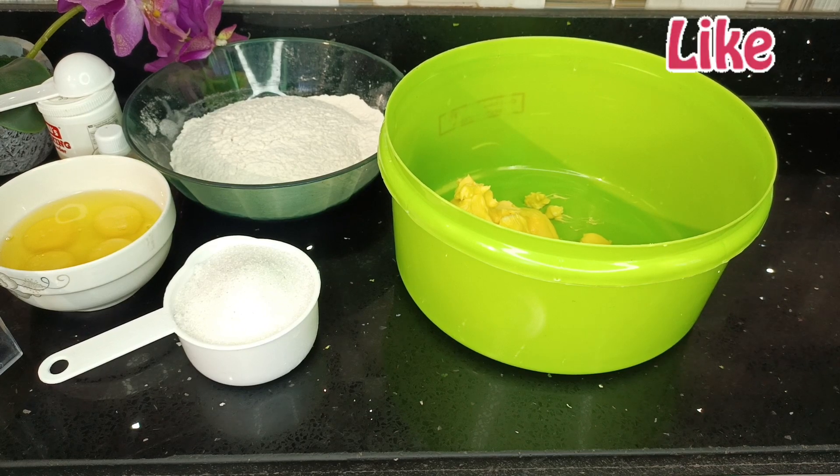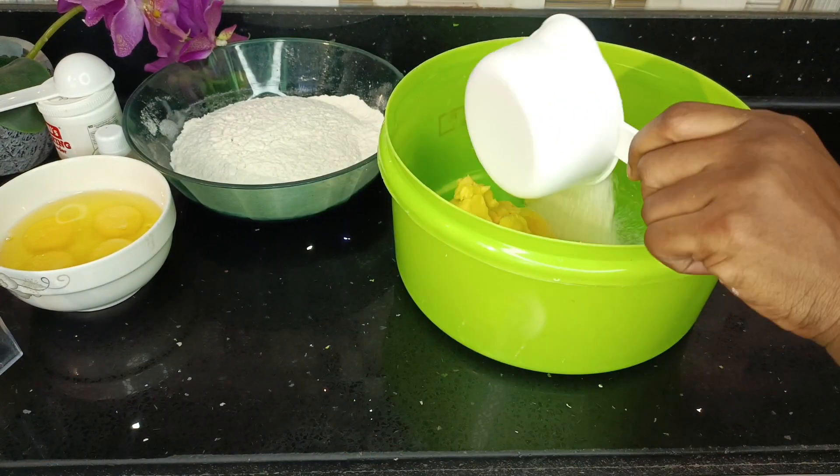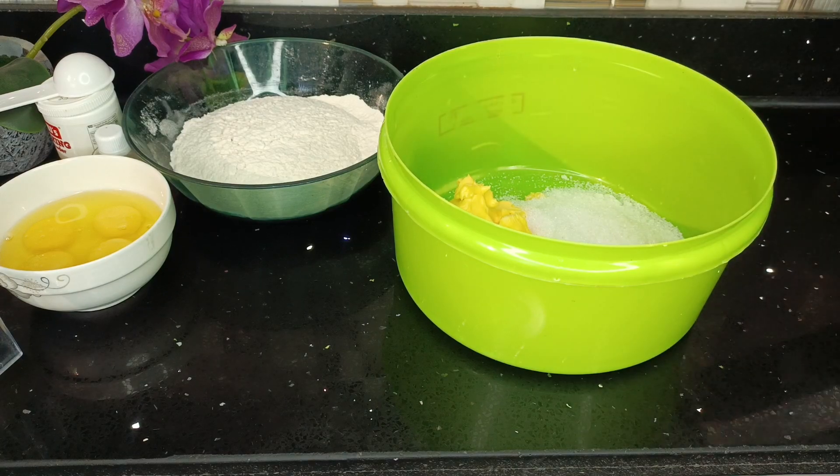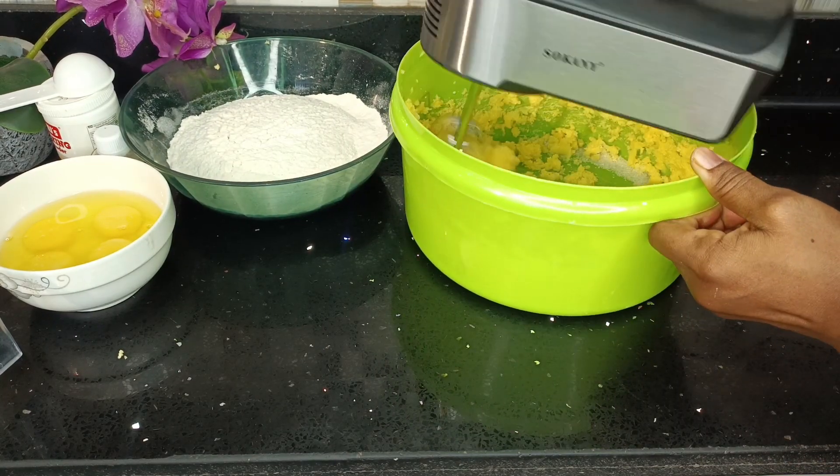First of all, apologies for the fluctuations in lighting in the video. In my bowl I have some margarine. I'm going to add in some salt and then using my hand mixer I'm going to beat it till it's pale yellow.